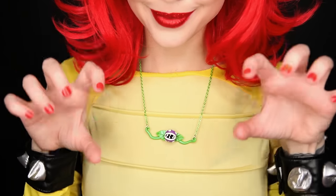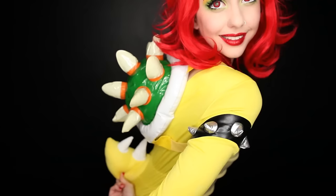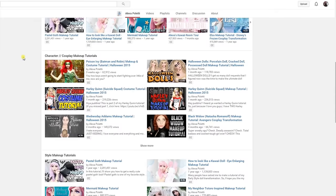Even the horns on the wig look absolutely phenomenal. Make sure you check out her video and her channel and subscribe while you're there. You will not be disappointed — she does so many amazing cosplays and makeup tutorials and just cute things in general.